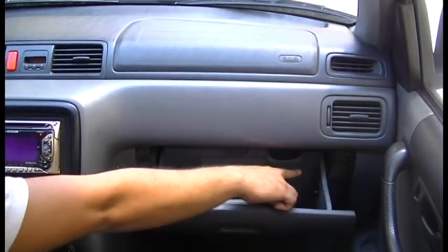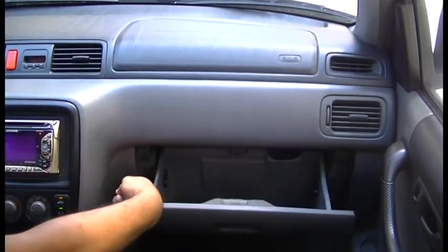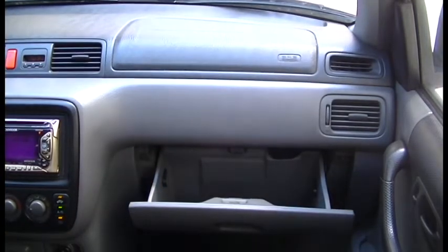The T23 is commonly installed behind the glove compartment or under the dashboard. Choose an area with no metal blocking the T23's view to the skies.